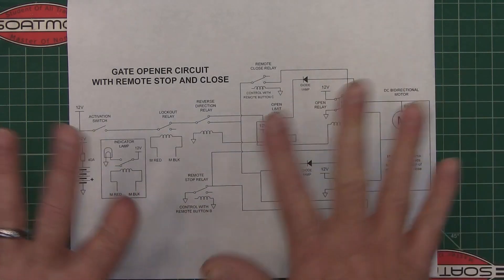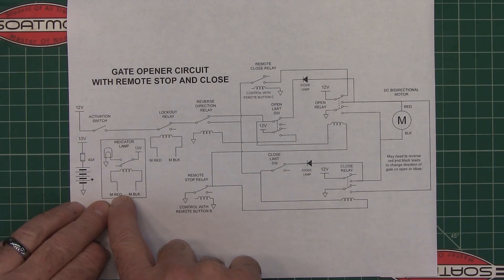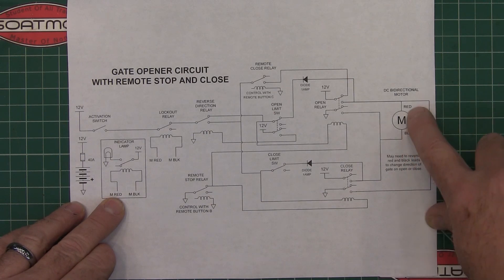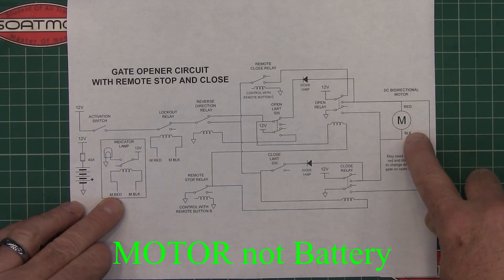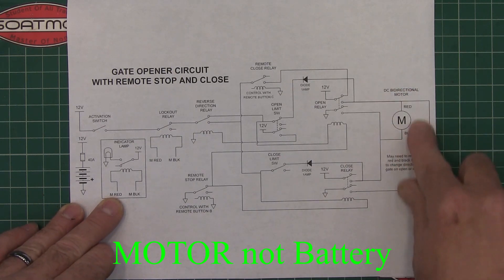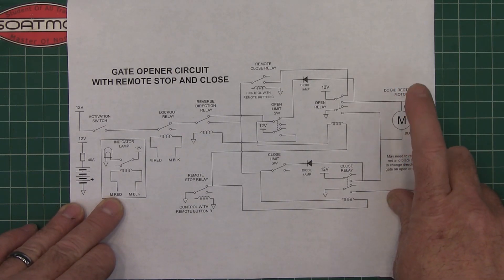M-red and M-black — you'll see that in a few places — that's connecting to the red or black side of the motor. Now this is a DC motor, and the motor used here is just the motor that's inside a Mighty Mule control arm.